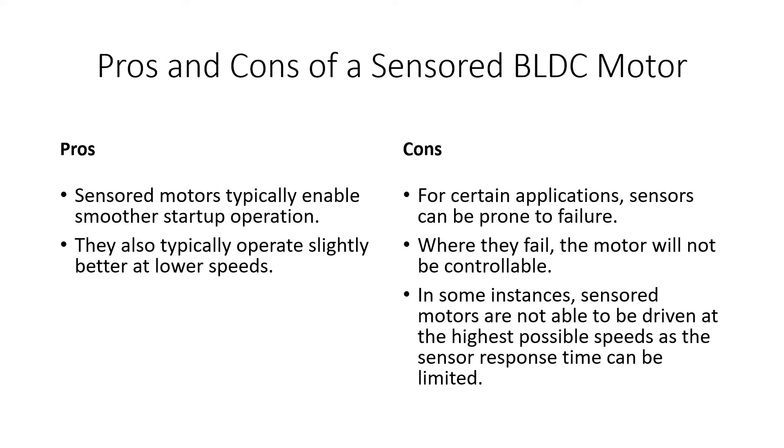On the negative side, in certain applications — largely depending on the environment — sensors can be prone to failure. For example, if the motor is used in a pump or a difficult environment where there's potential for ingress into the motor, you can get sensor failure. If a sensor fails, the controller won't be able to turn the motor because it relies on the hall sensor positioning to function. A second con is that sensored motors cannot be driven at the highest possible speeds because the response time of the sensors can be slightly limiting.